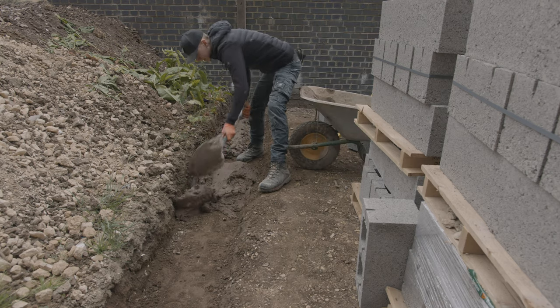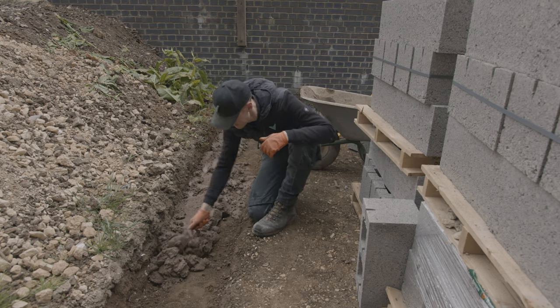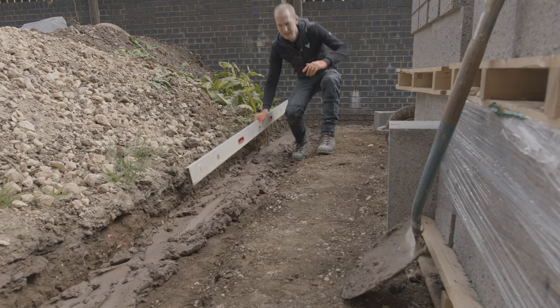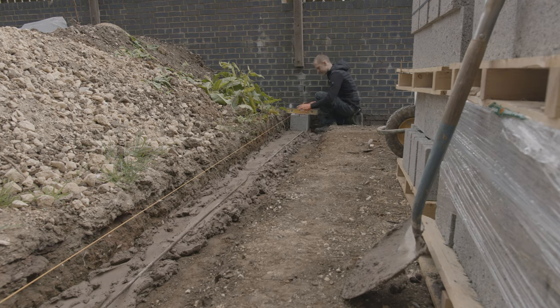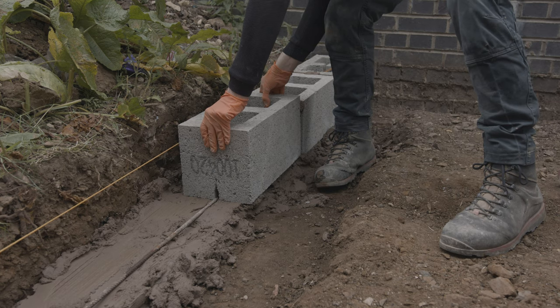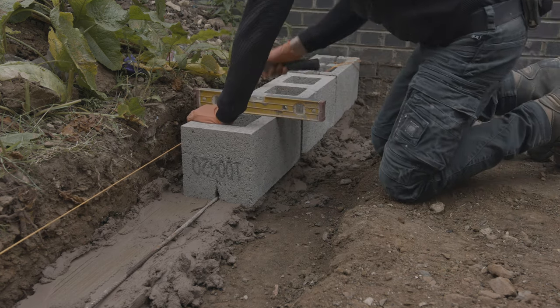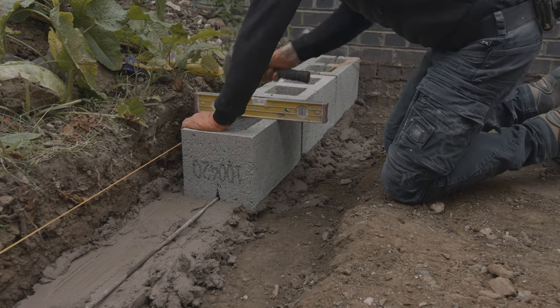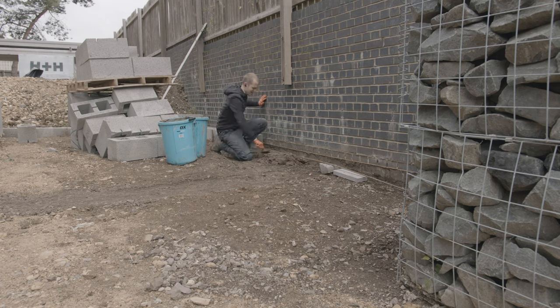Although we'll be constructing the workshop out of high quality materials to ensure it will take the weight of the machinery, those footings are not suitable for any other type of structure so you'll have to check the regulations if you need to meet them. One of the reasons we're using such massive blocks is because the rear part will be acting as a retaining wall to the main parking area and will need to withstand those forces. They also give us a better footing for the beam floor system we'll be using.